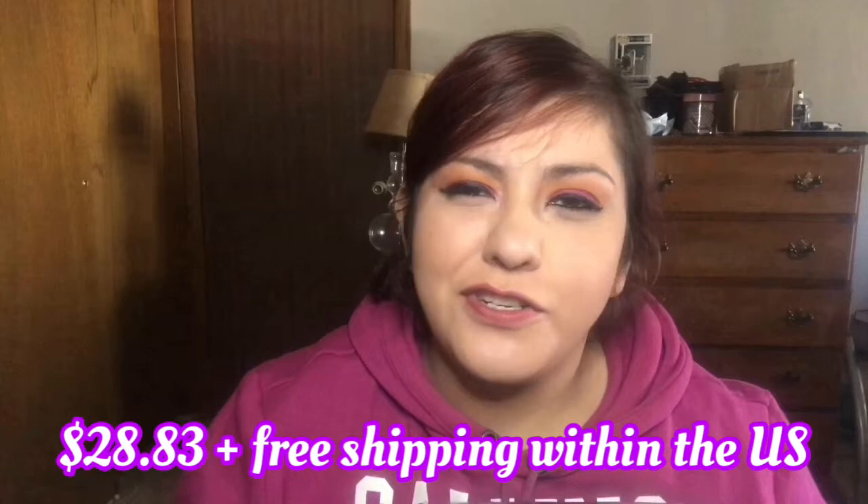Hey guys, welcome back to my channel, I'm Jennifer Kirby. For today we're going to be opening up my Canna Box for the month of April. For those of you that don't know, Canna Box is a monthly subscription — it's roughly 30 to 32 dollars a month. I've done Canna Box now for two months and this will be my third month, which I was excited about because it is for the month of April — 420. I already preemptively sliced this open, but let's just get right into it.